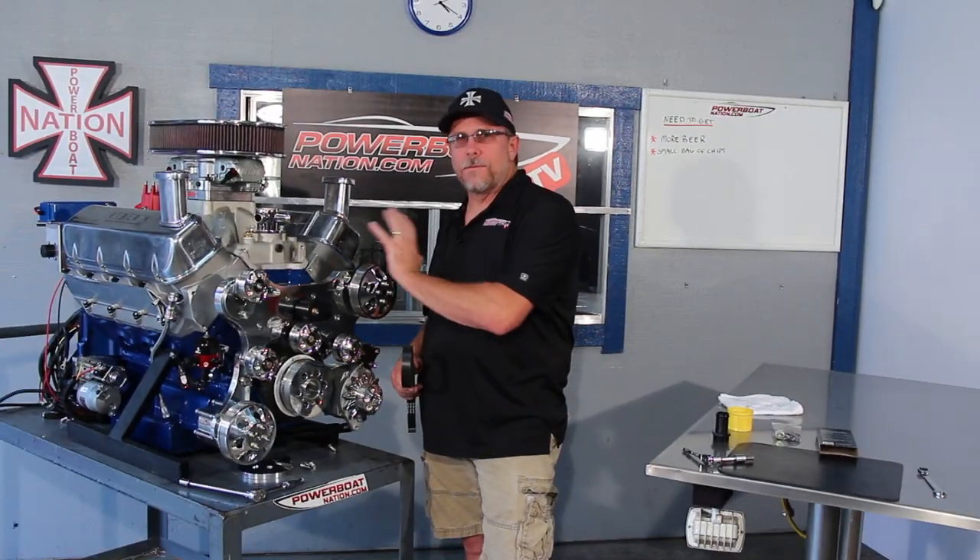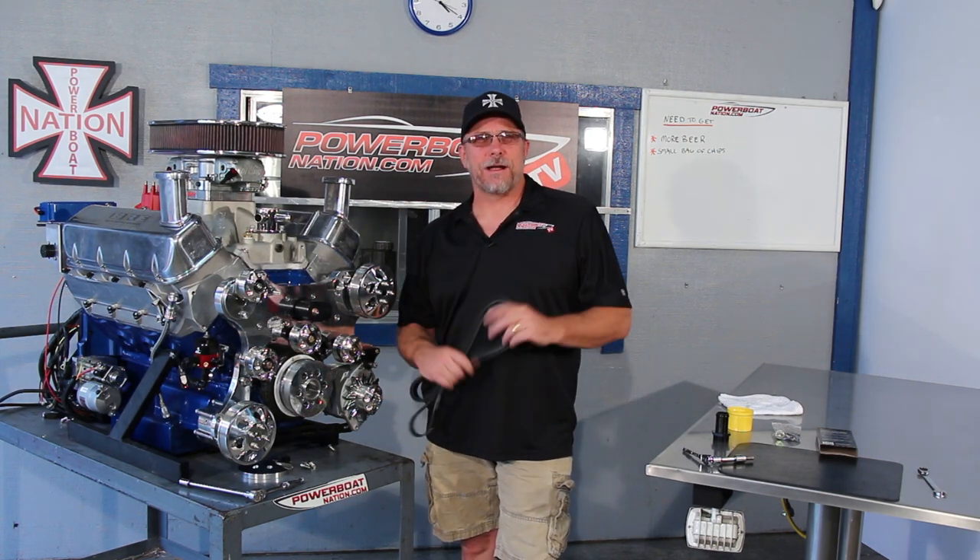Now that we have the crossover and everything tight on the front of the engine, it's time to install the belt and then get this engine back in the boat. Have a great day on the water. Thanks for watching Powerboat Nation TV.